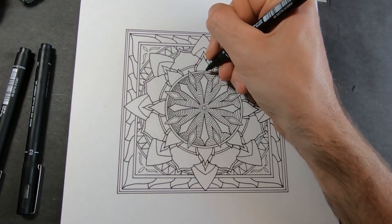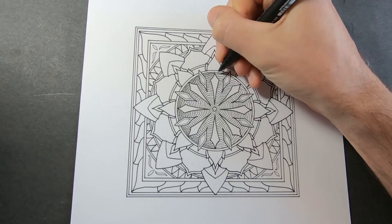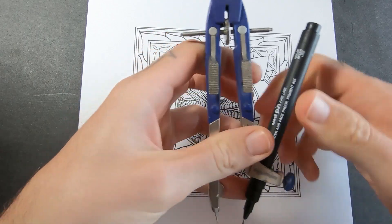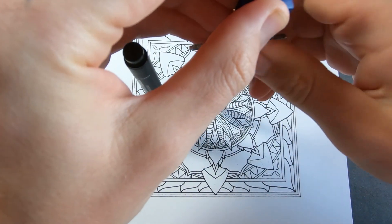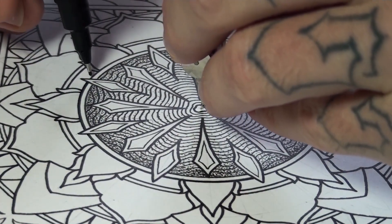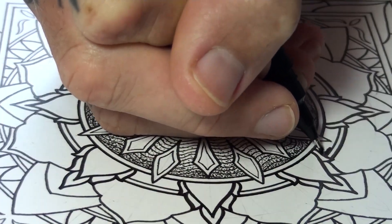I'm halfway through the dots but I'm going to call it a day there because I'm needed elsewhere — I've got to go carve a path out the side of a mountain. Day two — time to get back on it. I'm going to put the pen in the compass again. I just want to thicken up a couple of lines here. I want this bit to just be solid black.